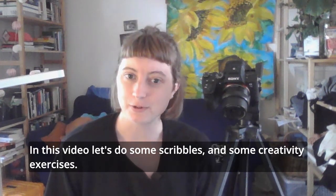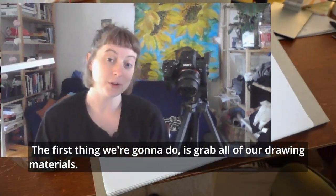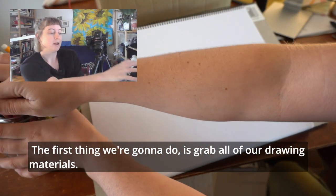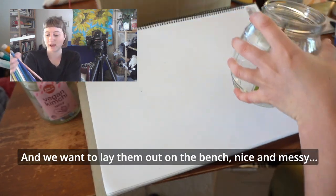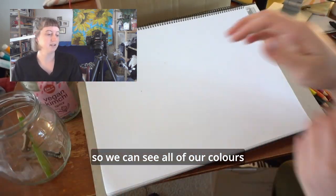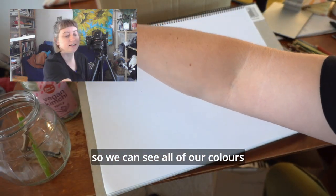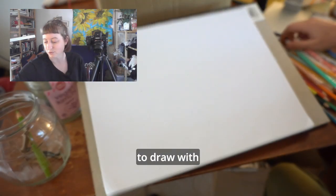In this video let's do some scribbles and some creativity exercises. The first thing we're going to do is grab all of our drawing materials and we want to lay them out on the bench nice and messy so we can see all of our colours and we can grab whatever we want to draw with.